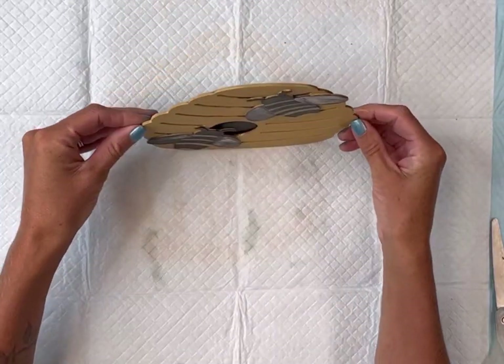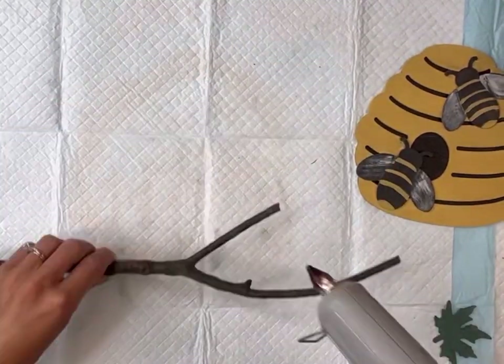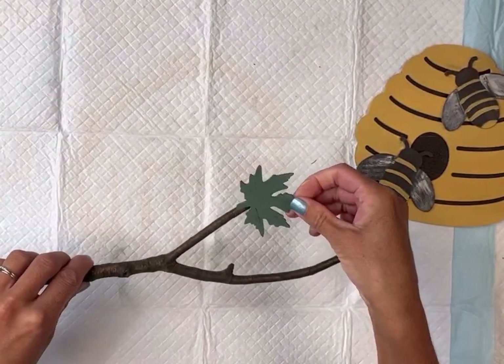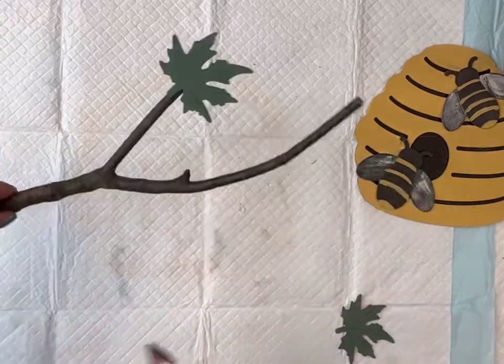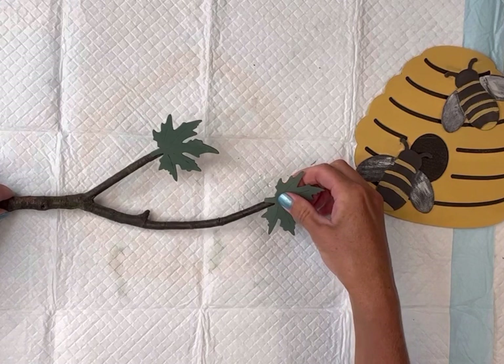You can use any material of your choice, and I adhered that with some hot glue. I'm going to go back to my stick and glue on the leaves that we painted, one on each end of the branches.